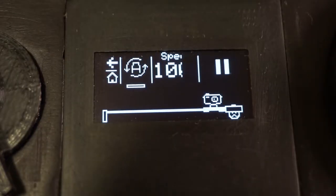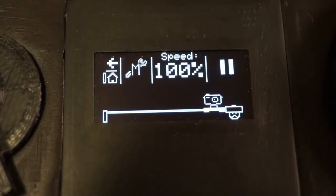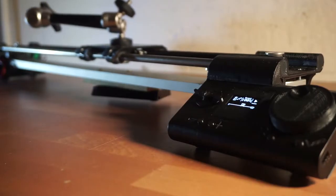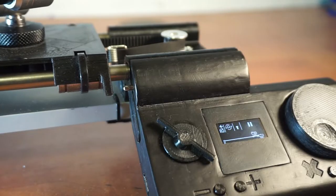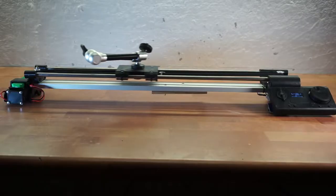There are basically two modes it can be controlled in. Let's start with the automatic mode. Before I do anything, it's always a good idea to home it first, so that it knows where the camera is in space. And now I can simply hit play and it will move.